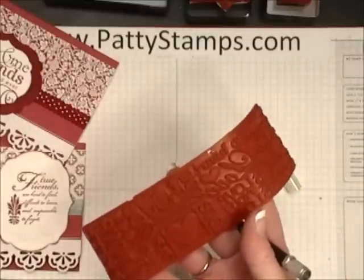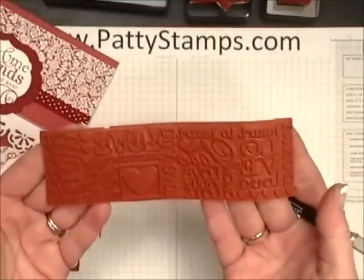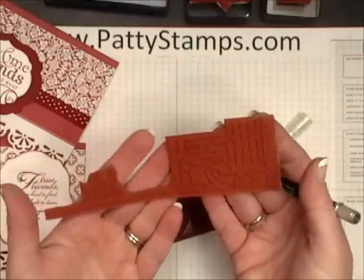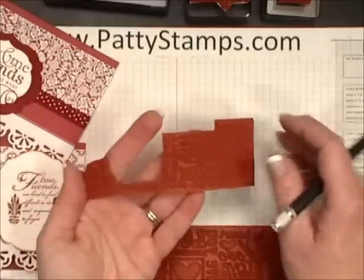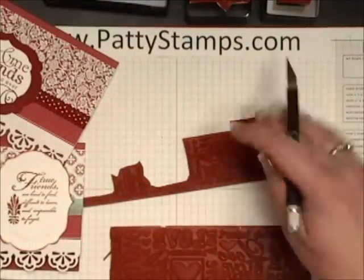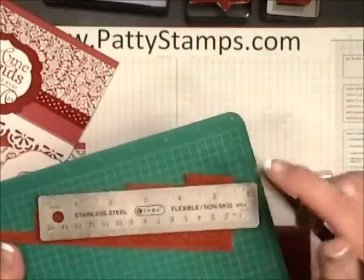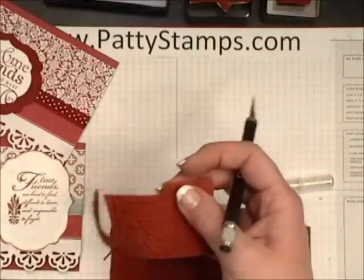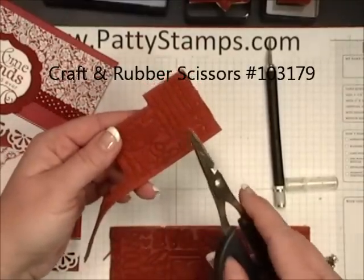Then you have your piece of rubber that has lots of images on it. When you cut it apart it is going to start to look something like this. I cut it a couple of times — I just used my craft knife on a self-healing mat and sometimes I even used a straight edge. But for the most part what I used was just my craft and rubber scissors from Stampin' Up, these scissors.